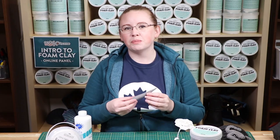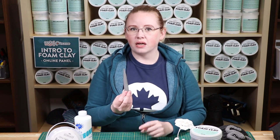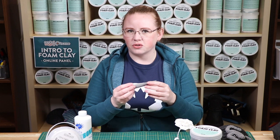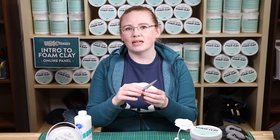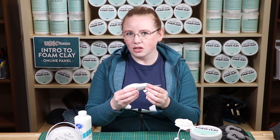Drying time can take anywhere from a couple of days to a couple of weeks, depending on the thickness of your piece. Drying time is greatly reduced the thinner your piece is, while a thicker piece will take longer. If you wish to speed up the drying time, you can put it in front of a fan, but not a heater. Heating it will not make it dry any faster — it will make the air inside it bubble up and make it look all crazy and bubbly and warped.